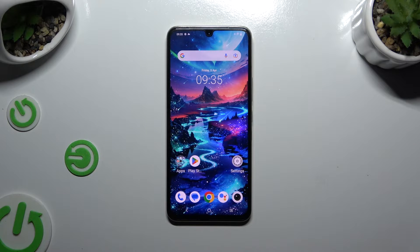In front of me is the Vivo X80 Lite, and today I would like to show you how you can connect it to a printer.